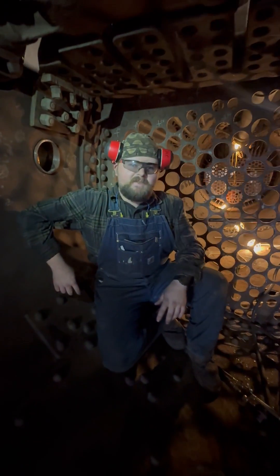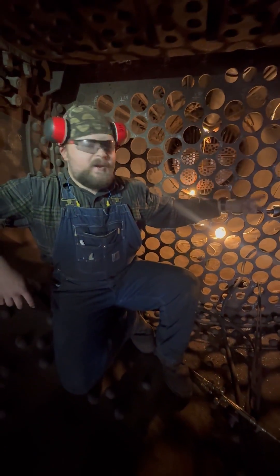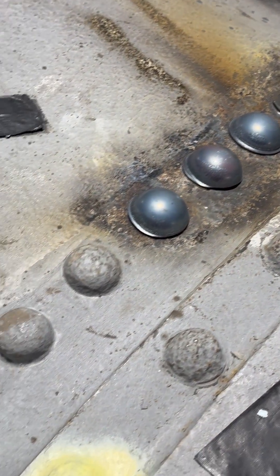Hey folks, Hunter Coley here with Nashville Steam. We're here inside the smoke box for the 576, and what we're doing right now is we're actually riveting inside the barrel and on the tube sheet. What we discovered was some of the rivets that were previously installed on the locomotive have corroded away to a condition where they necessitated replacement.